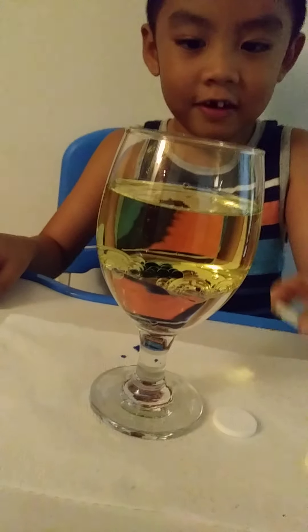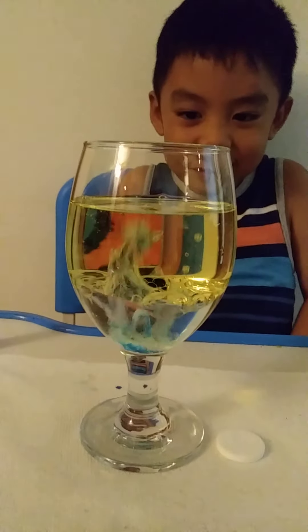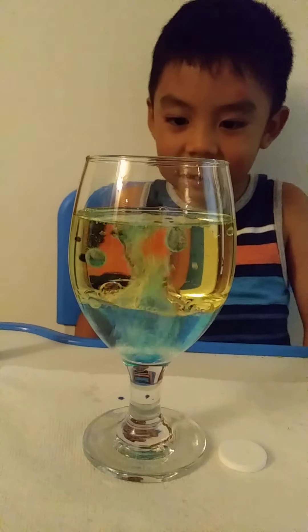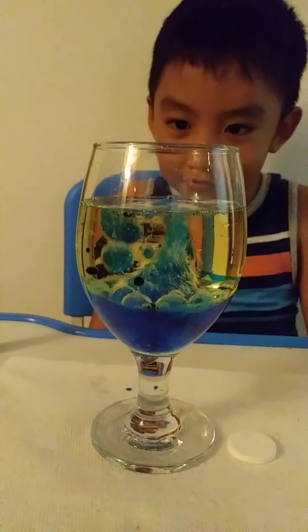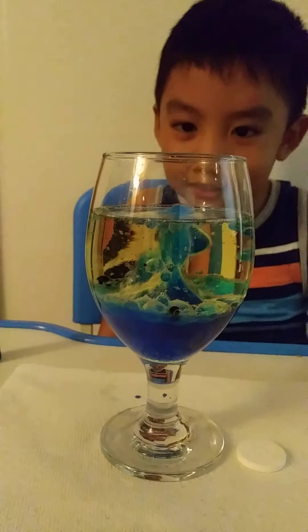Now let's add these things. Whoa, scary! I thought I was going to make an explosion.